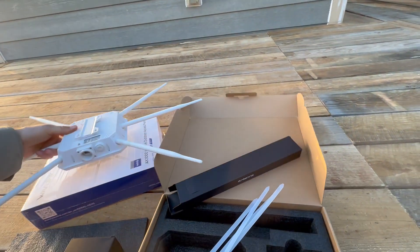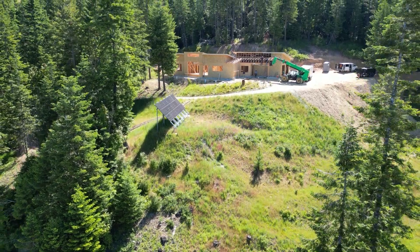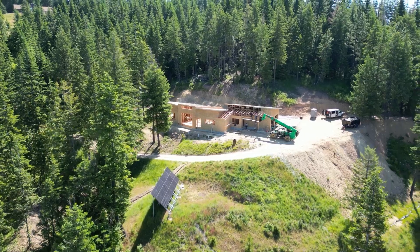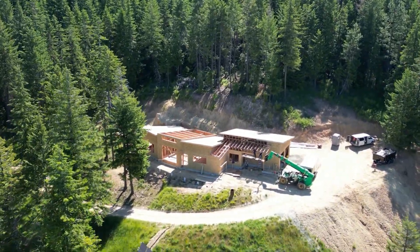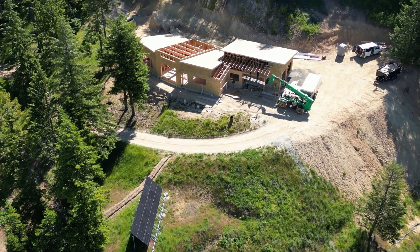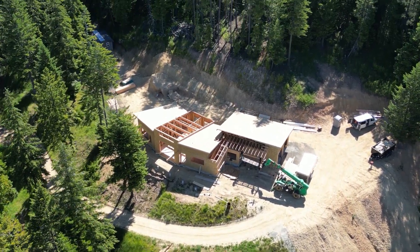Next up, mounting it outside. The main reason I got this unit wasn't just to get better Wi-Fi on my phone. We needed reliable internet coverage across the construction site to run security cameras. There's a lot of material out here, and at night we wanted to keep everything safe. We already had power at the site, but no signal — Starlink didn't reach this far.